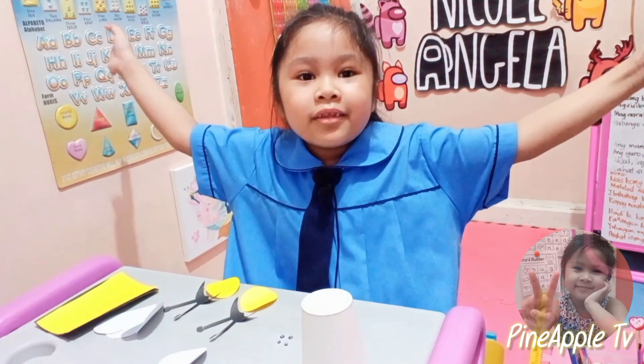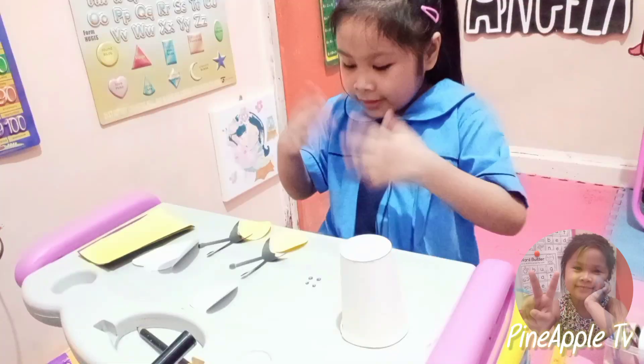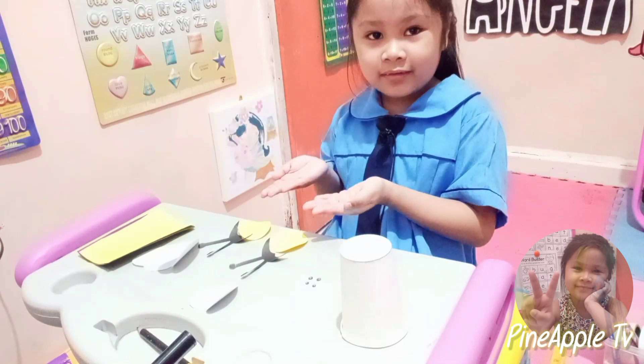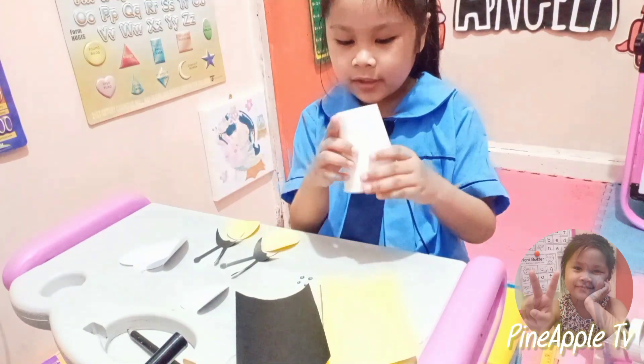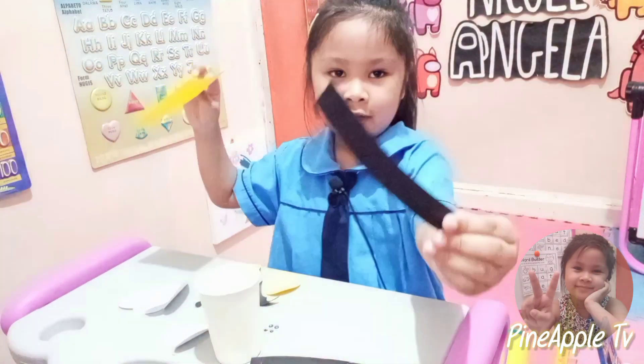Hello guys, we are going to have another art video. These are the materials — these papers are going to be the body of the bee. We need to make a layout and cut it like this.